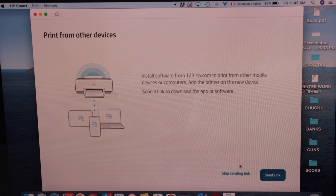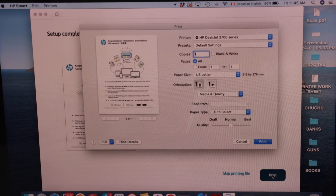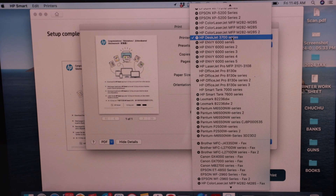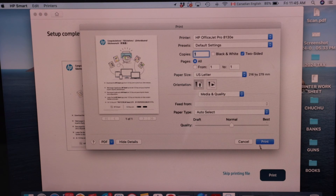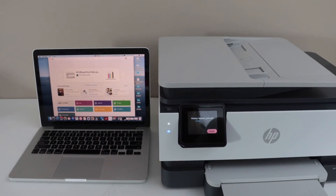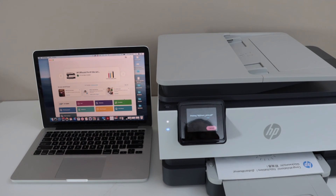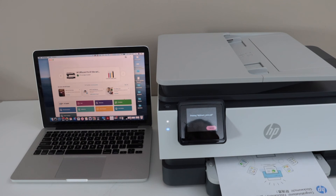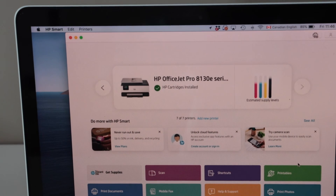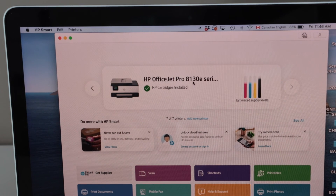You can send a link to other devices or skip this step. This is the welcome sheet — we will print it to see if our printer is working normally. From the list, select the HP OfficeJet Pro printer and click the print icon.